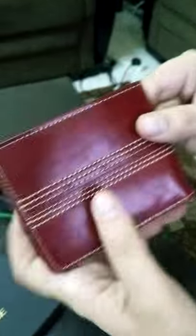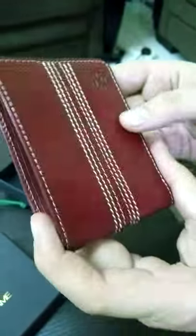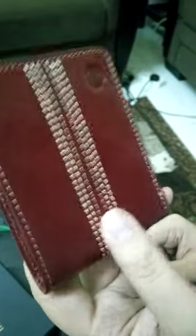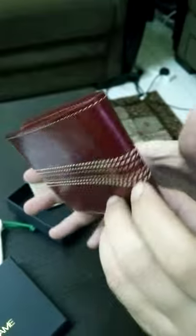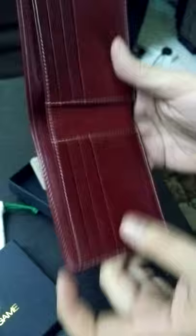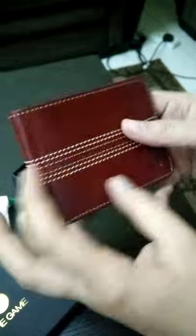Coming to it — great feel. The thing that stands out about this wallet is that if you actually hold it and smell it, it smells like a proper cricket red ball. The seam is as accurate as possible, and the weight is pretty good.